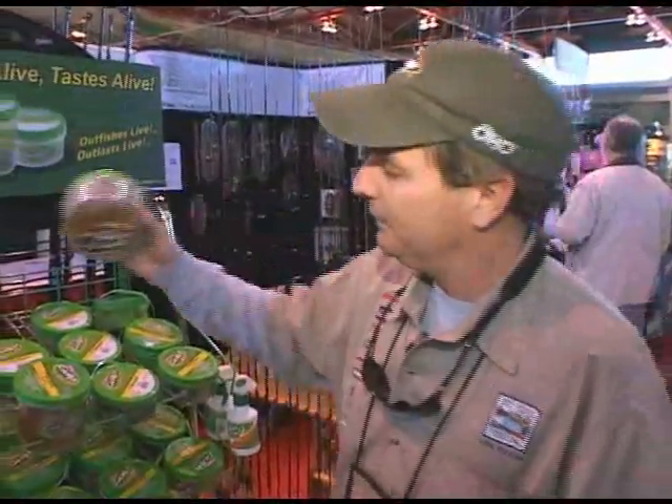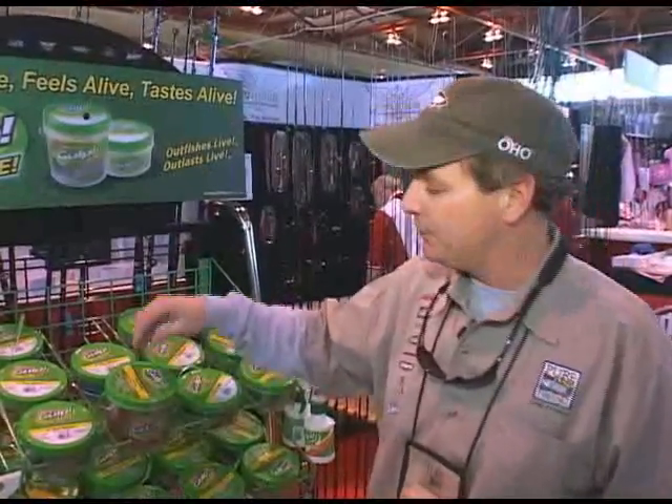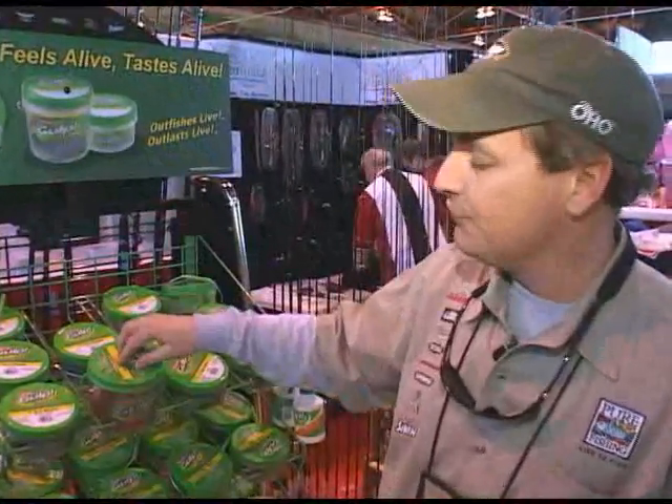This bait will work as well as live bait in saltwater as well as fresh. There is no refrigeration needed, and the bait can be used over and over again. Just after you're done using it, drop it back into the bucket. If you go back to using that bait again, you can pick it up, put it back on, and it'll work just as good as it did when it first came out of the pail.